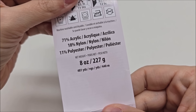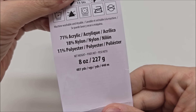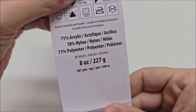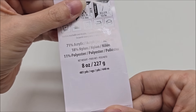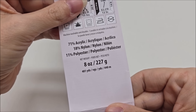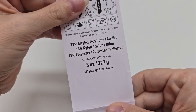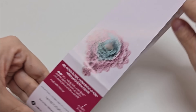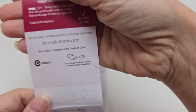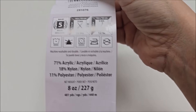There are 481 yards or 440 meters per cake, and it took almost seven cakes to complete that blanket — with maybe 50 yards left of the seventh one. That's how much you'd need of a bulky 5 to complete this project. If you're using a smaller weight yarn and want to make it the same size, you'll need more yarn, but you can use any yarn you like.